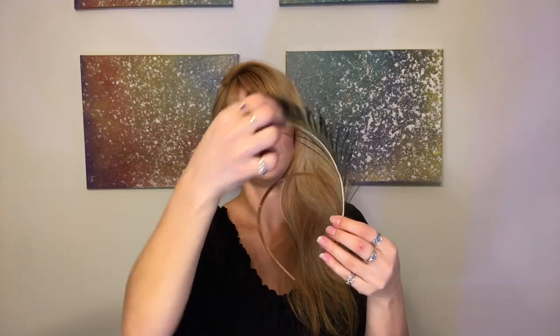I chose a thinner headband because with the thick ones, these feathers aren't going to do a really great job of covering it. And it doesn't need to be fully covered — it is close to your hair color, hopefully. But the idea is just to attach it. We're going to be attaching it with just a little bit of hot glue. And yeah, just create a really beautiful little headband fascinator made out of peacock feathers.